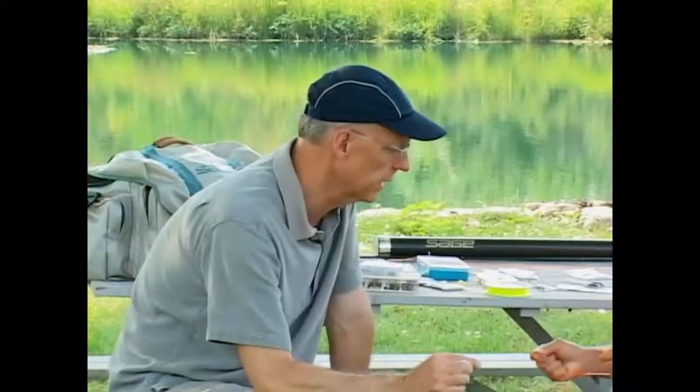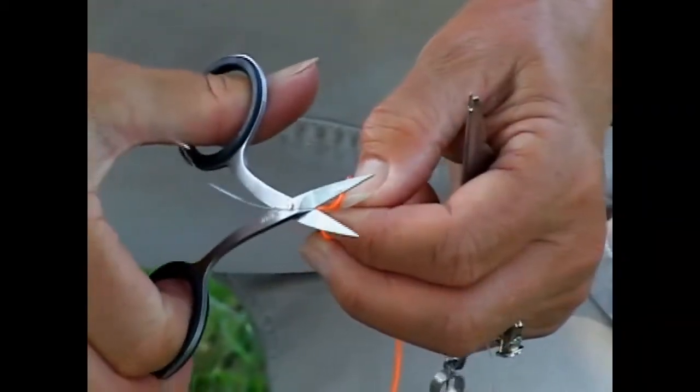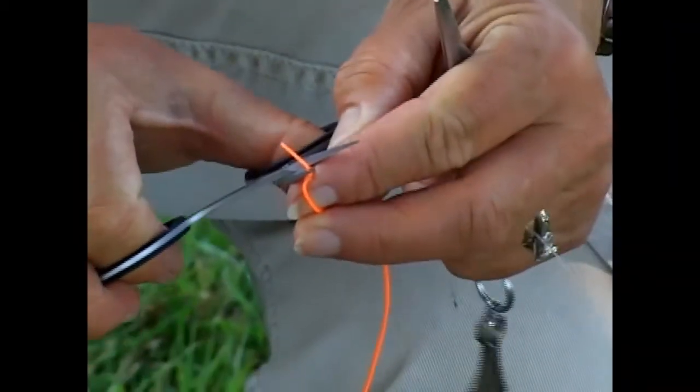Is this similar to the knot that you tie the fly to the other end of the leader? No — the only place we use the nail knot is at each end of the fly line. The next knot we're going to look at — to attach or replace tippet — is going to be a surgeon's knot. And then we're going to look at a clinch knot. But there's the nail knot: nice, smooth, small, and it's going to slide in and out of the rod tip easily, which is where it'll be when we're landing a fish.